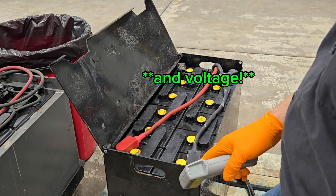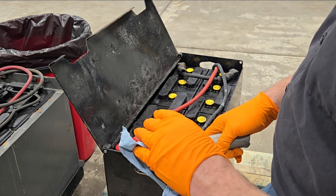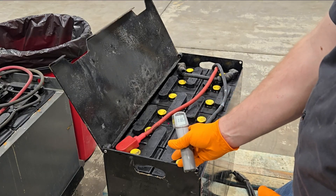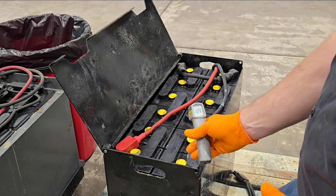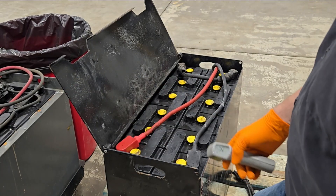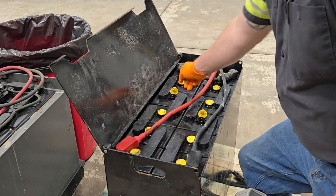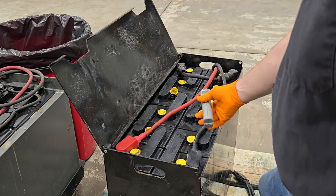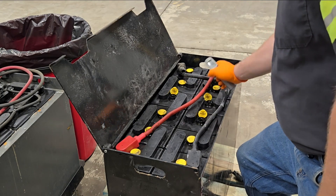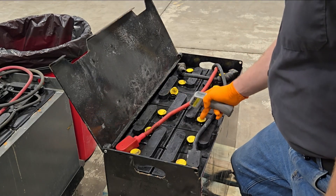The only thing affected by temperature is the gravity, so we'll want to check our current starting temperature so when we take gravities, we know if we need to add or subtract a few points for an accurate reading. Our overall surface temperature is approximately 100 degrees depending on where you check it. Our ambient temperature is about 72. This is still recovering off of last night's charge, but we're more concerned about the internal temperature. I checked some of the more center cells and we're looking at about 130 degrees — it's a bit hot to be load banking right now.